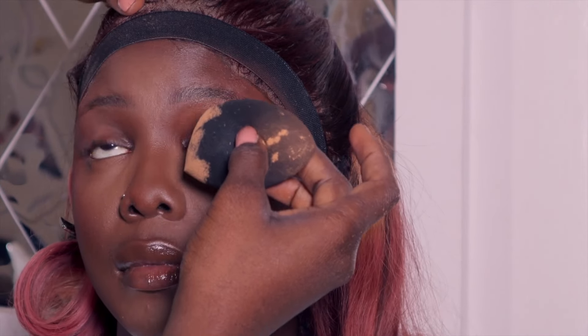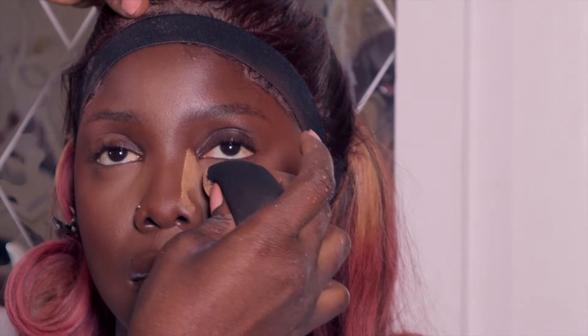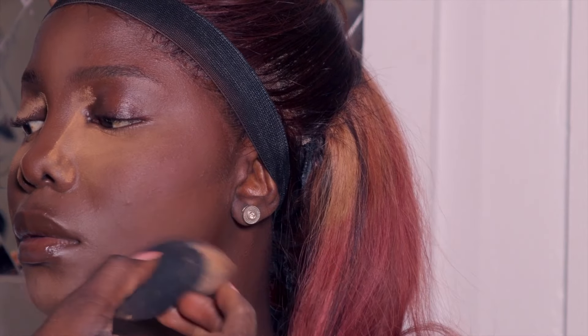Don't rush the nose contour — it looks like I'm fast but I'm not rushing it. After that I baked with the same setting powder, the Merak in nutmeg, to get that snatched slim nose effect. I also baked the face so it looks raised up and doesn't look like it's drooping.